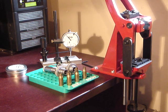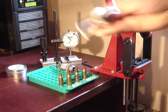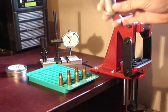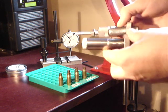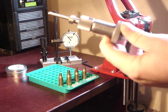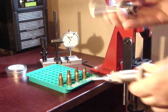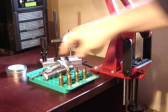Hi guys, just a very quick video today to show you the Lee Collette sizing die and compare it to one of its rivals, the Hornady. This is a custom grade die — perhaps not the fairest of comparisons because the Hornady is two to three times as expensive as the Lee, but for the purposes of this video it will do.